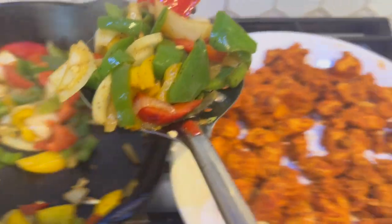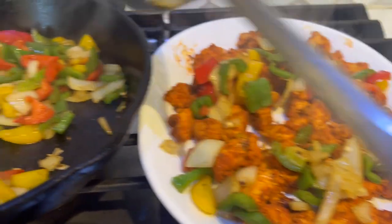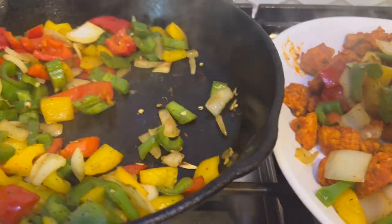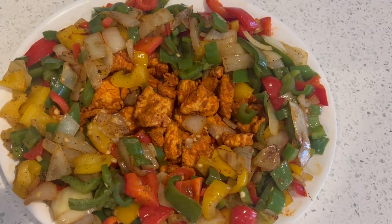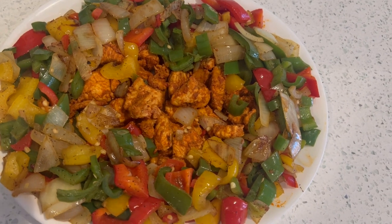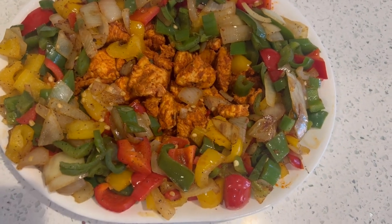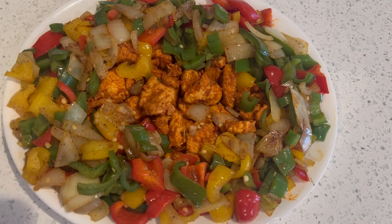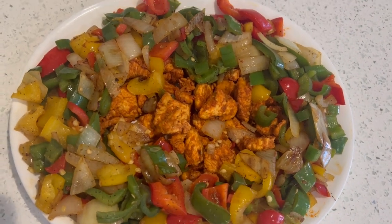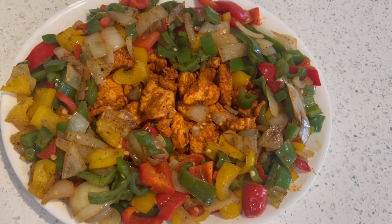Here are my chicken tikkas — I'm going to spread them around the plate with the veggies. I've dished out my tikka kebab with the veggies and it looks so colorful and beautiful. Please do subscribe to my channel and write a comment if you like this dish. Thank you!